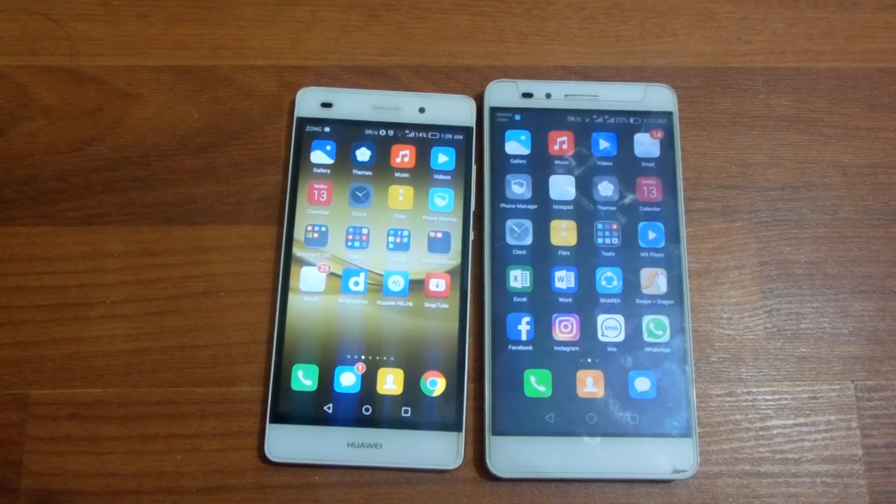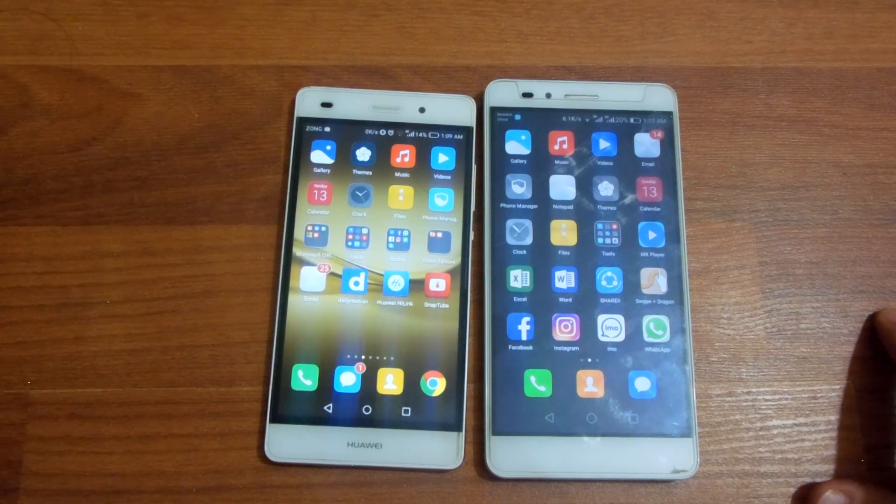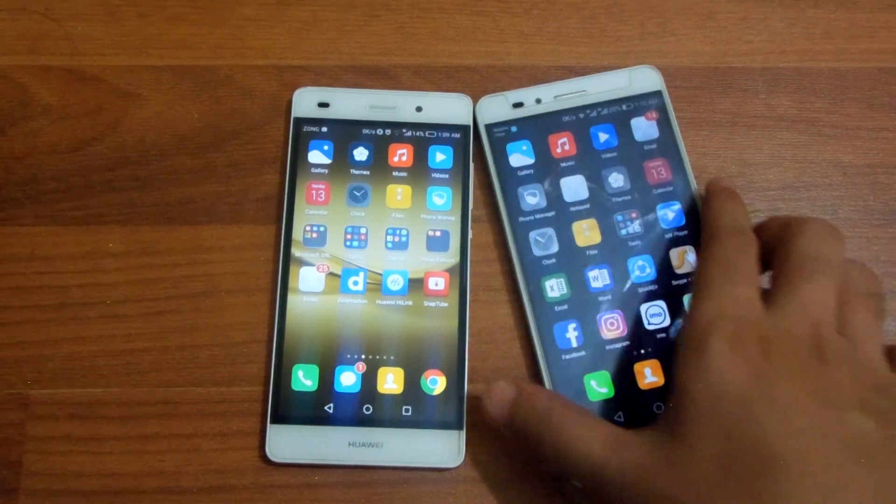Hey guys, let's get back with another video. In this video I'm going to be comparing the Huawei Honor 5X with the Huawei P8 Lite. The Huawei Honor 5X is a budget phone by Huawei released in 2016, while the Huawei P8 Lite is a budget phone released by Huawei in 2015.